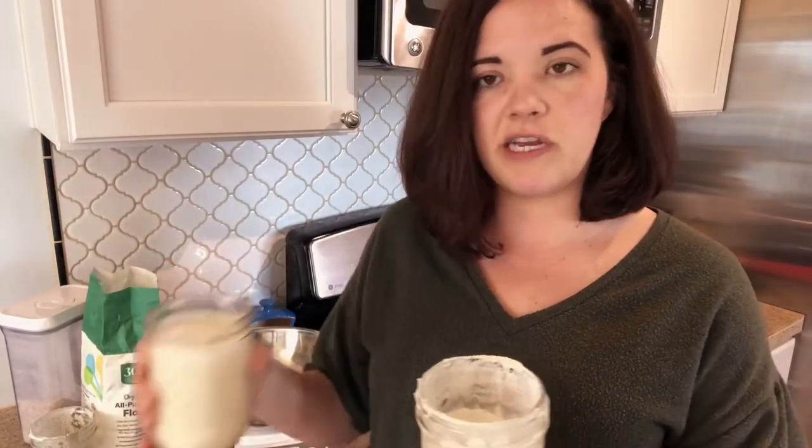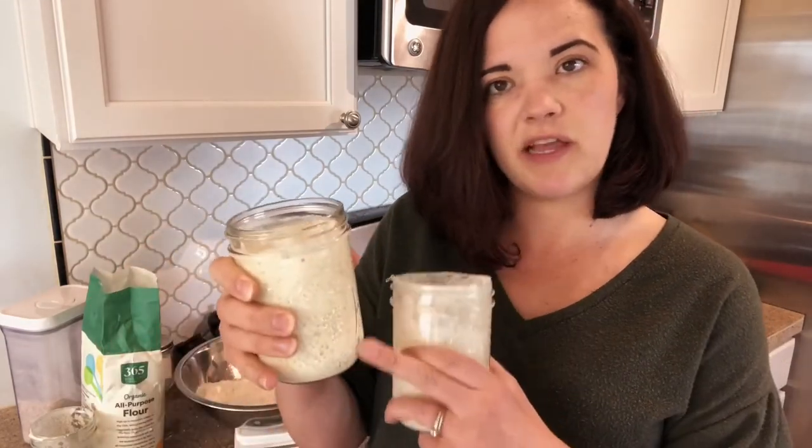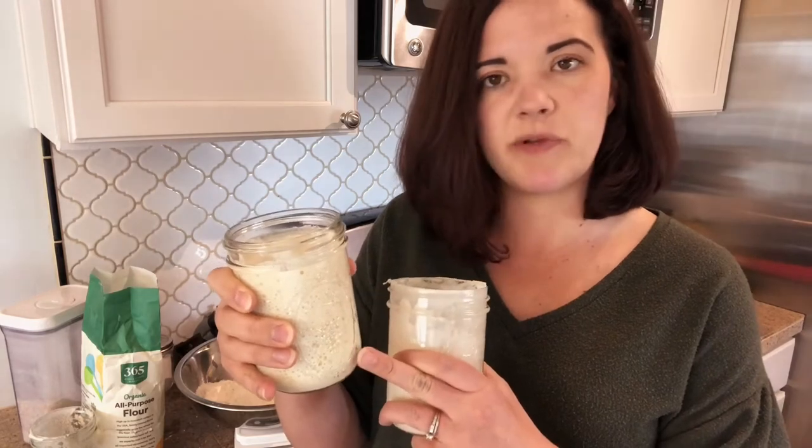I pour about 90% in and just save a little bit — about a tablespoon — left to refresh. Then this full jar of discard will sit in the fridge. I recommend only saving it for use in a recipe for three to four weeks, because then it will just get more and more sour as it sits in the fridge, which is okay — it's still useful in recipes.